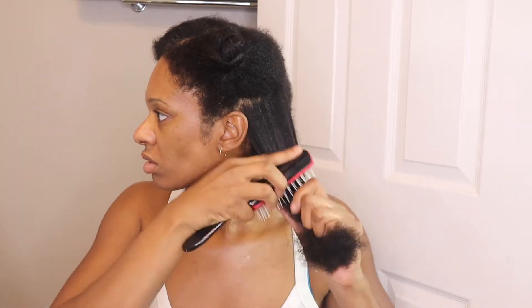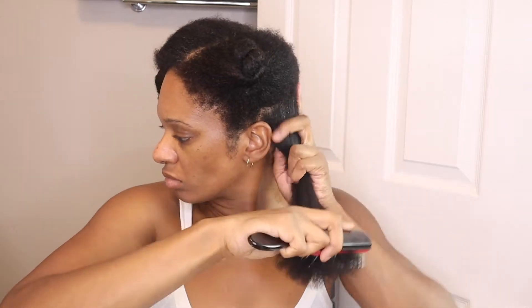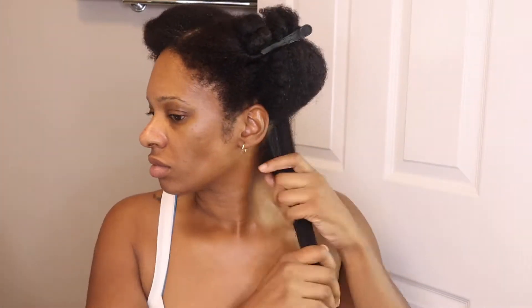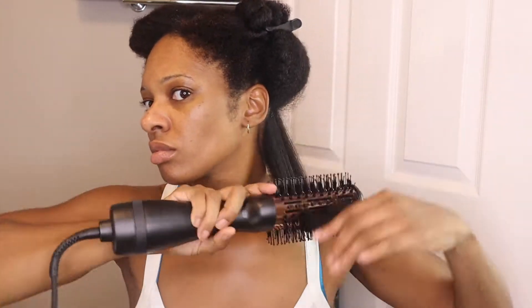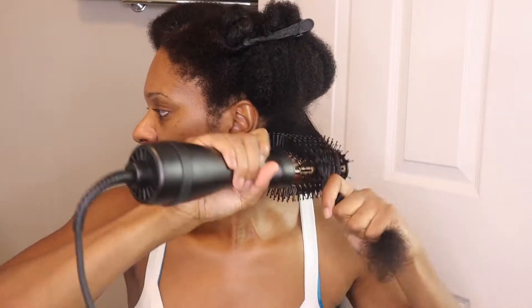I made sure that my hair was thoroughly detangled with the Denman brush before I even put the Tymel volumizer to my head, because I didn't want to deal with any snags. The product already has balls on the end, so I wanted to make sure I was extra careful to reduce breakage as much as possible. As I brushed and detangled, I held my hair taut while putting the brush through from ends to roots.